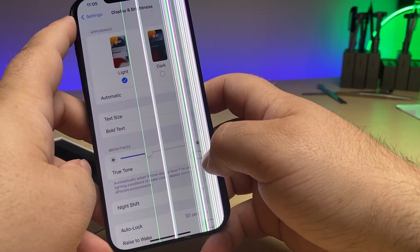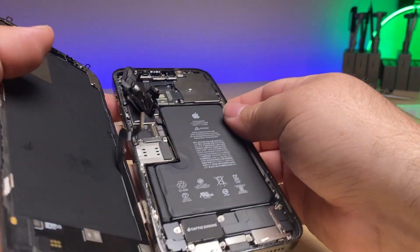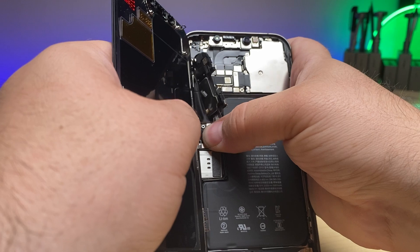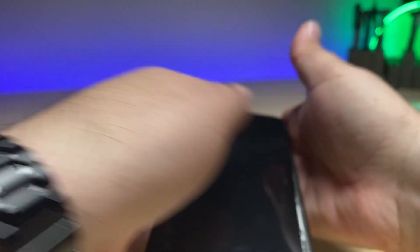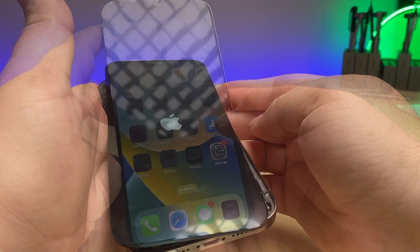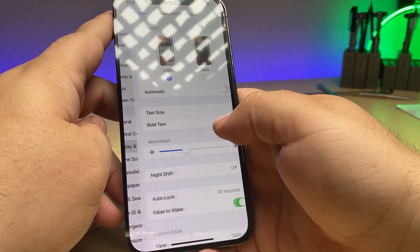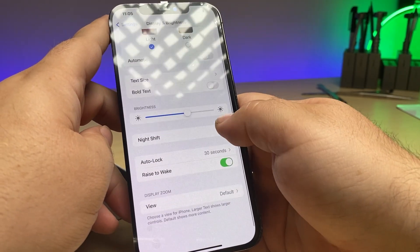As you can see, we've got the True Tone here. We'll go ahead and turn this off, disconnect the battery, disconnect the display. We'll connect it up to the phone, connect the connector, connect the battery, and turn it on. We have an important display message, and you'll notice when we go in there, the True Tone has simply disappeared from the settings.